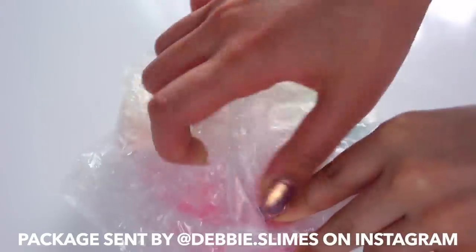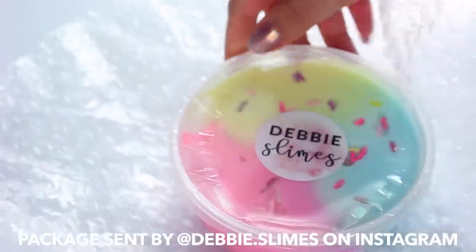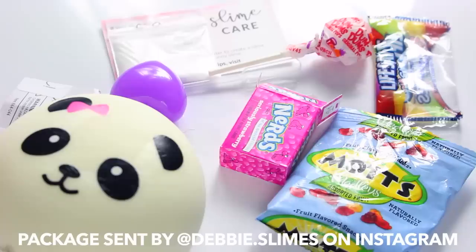This package was sent by Debbie Dot Slimes, and as you can see, everything came bubble wrapped and every single thing came really, really tightly sealed — I actually really struggled to get the seal off. She also packed in a bunch of extras; her slime ingredients were actually really handy. She has a slime care sheet — again, a really professional one — and then she included so many extras including a borax baggie.